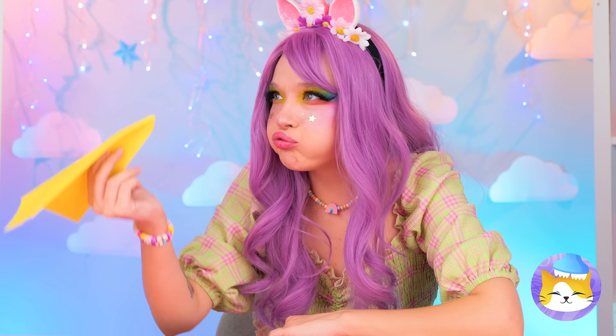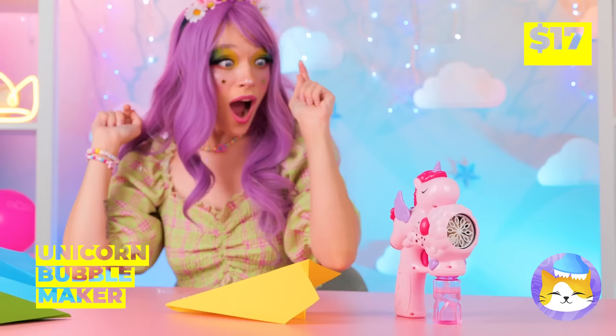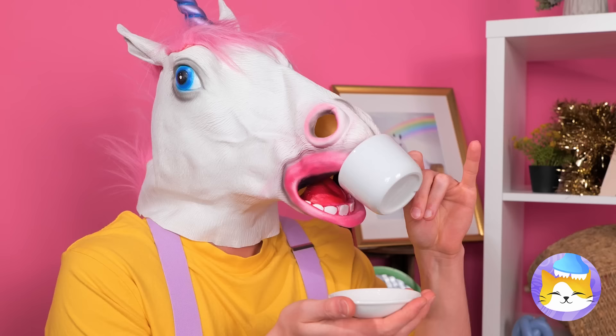It's raining bubbles! It's all thanks to our unicorn bubble maker. Try to pop as many as you can, because there's plenty more where that came from.